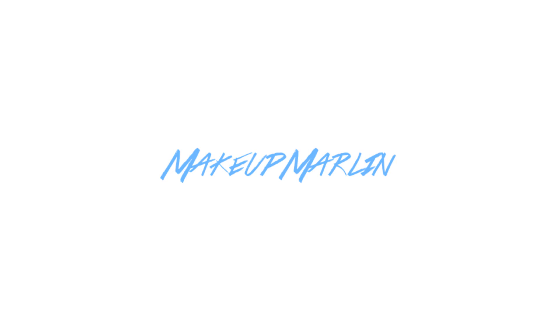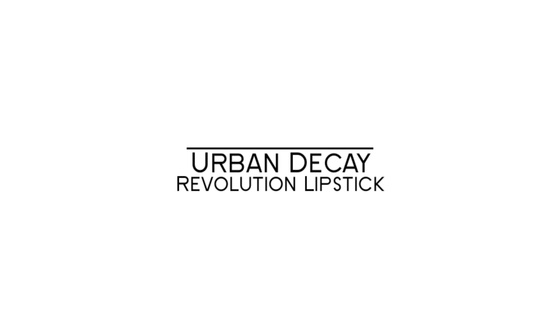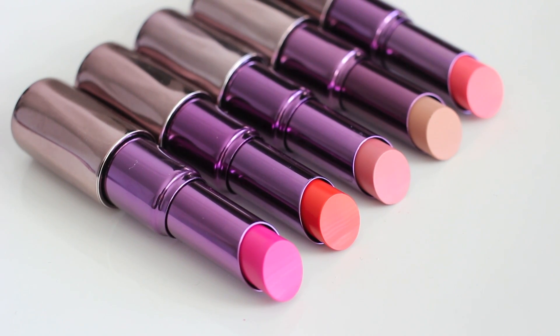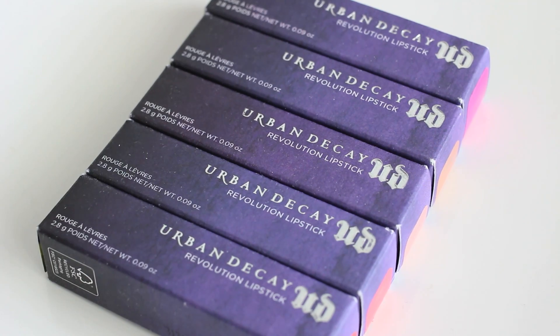Hi guys, it's Marlene. Welcome back to my channel. Today I'm going to do the review of Urban Decay Revolution lipstick. I hope you guys enjoy. Today I'm going to show you 5 colors of them.